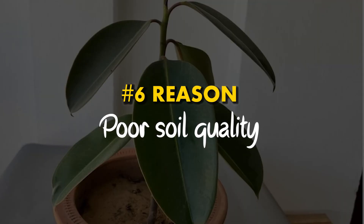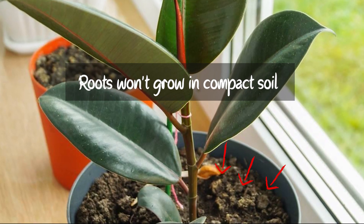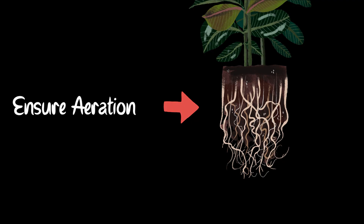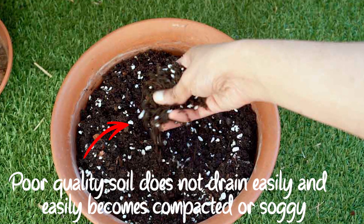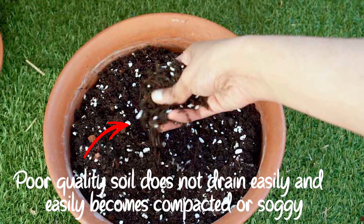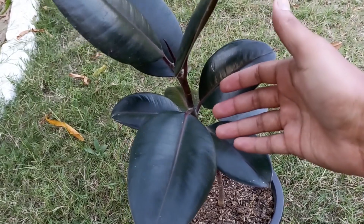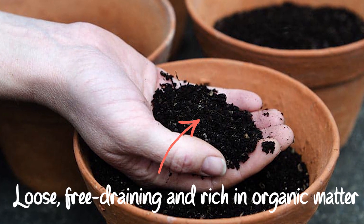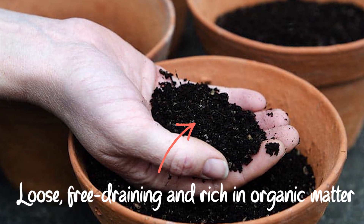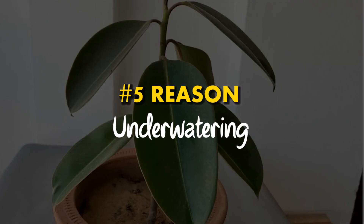Reason number 6: Poor soil quality. If the soil becomes compact, the roots will not get enough space to grow properly. We must ensure enough aeration and space for the roots to grow. Poor quality soil does not drain easily and therefore it easily becomes compacted or soggy, which can negatively impact the growth of the plant. Put the rubber plant in good quality soil that is loose, free draining, and rich in organic matter.